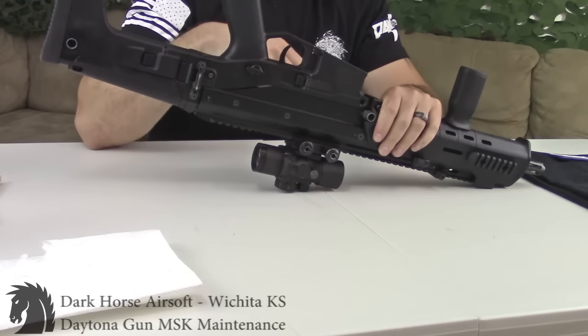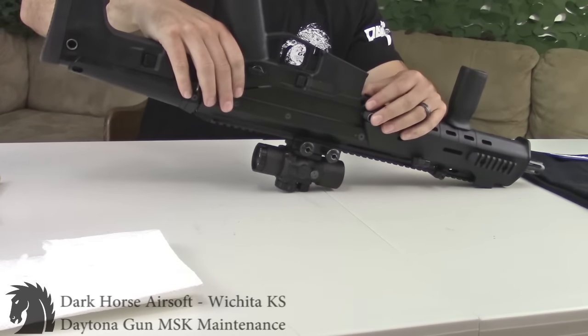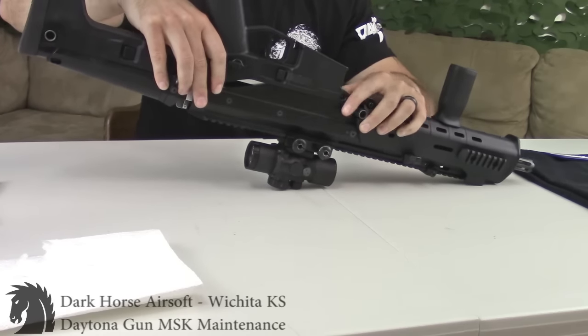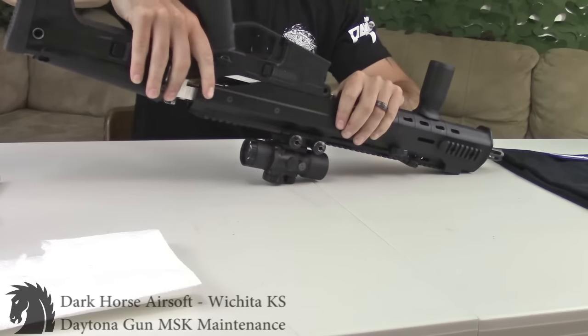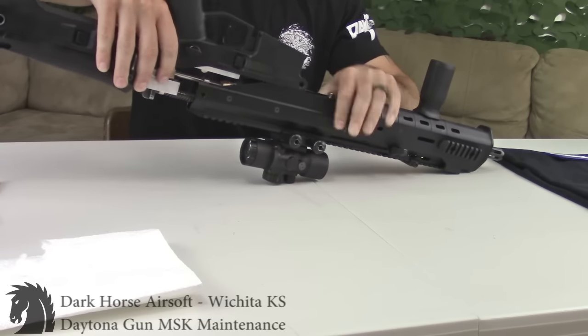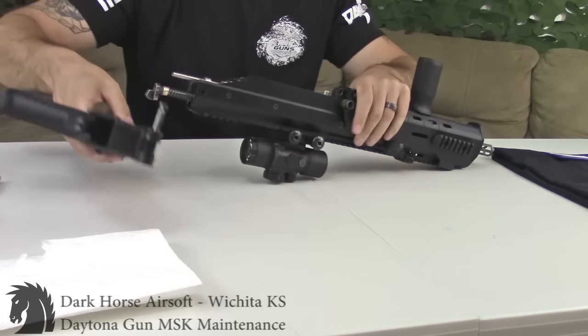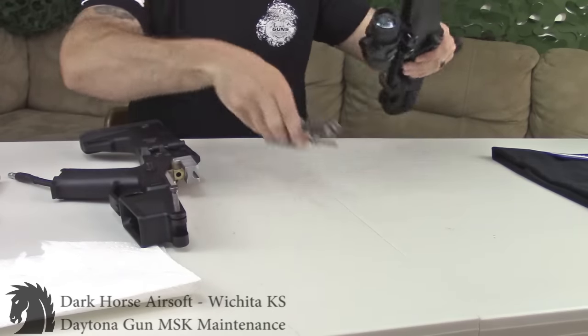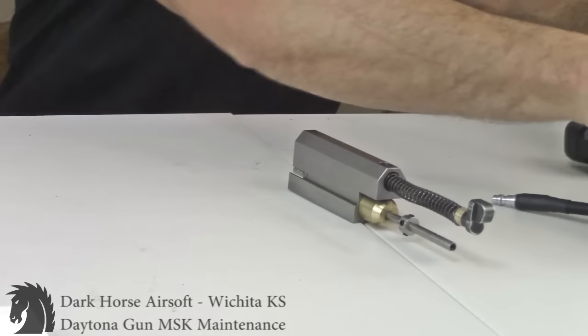The lower will kick back a little bit, so you're going to take the lower and pop it up a little bit so you can slide it past the feed tube, then drop it back down. Your bolt assembly may or may not stick — as you can see, mine is kind of sticking. Once they are separated, take the whole bolt carrier assembly out and put the upper away for a little bit.